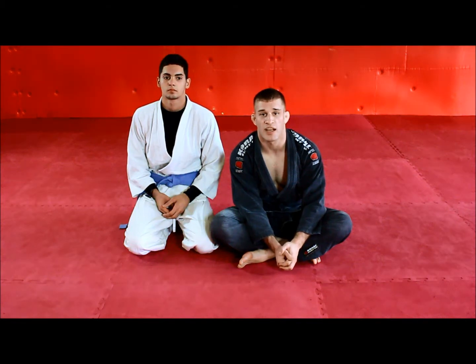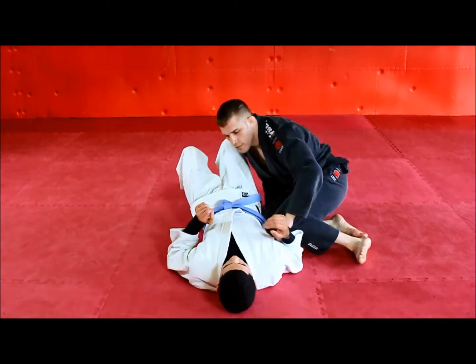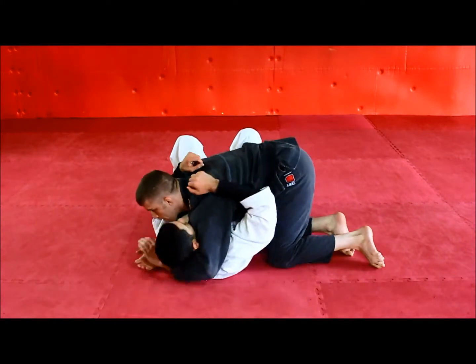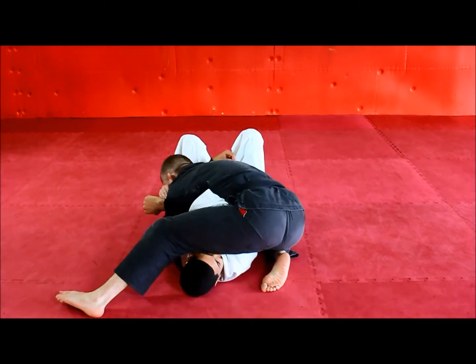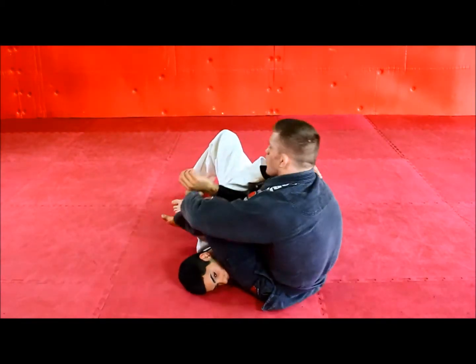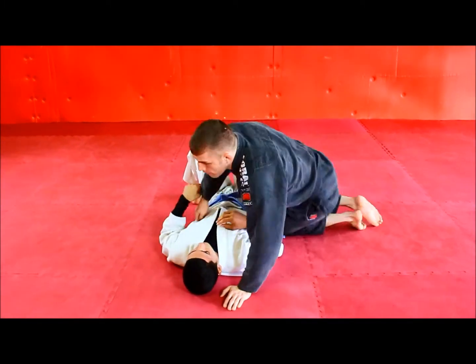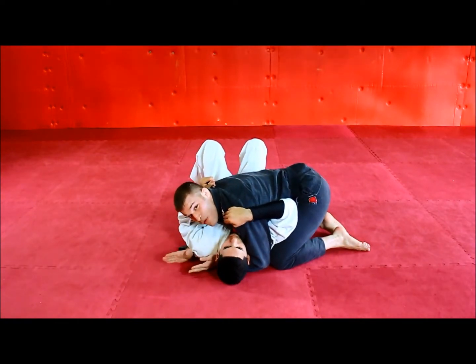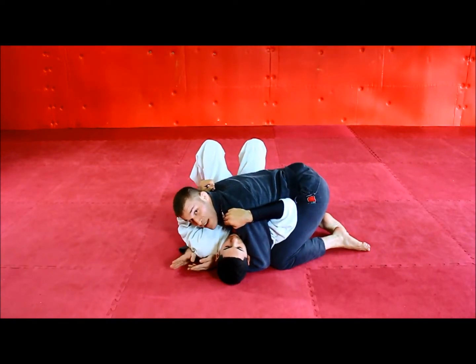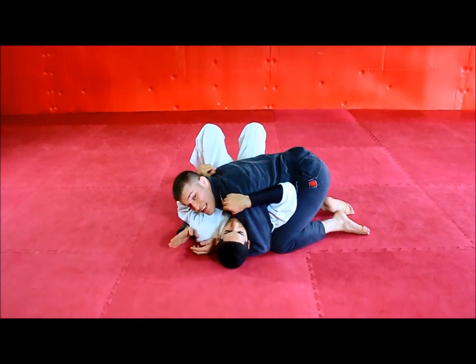This is Brian McLaughlin with LearnToGrapple.com and today we're going to be looking at our near side arm bar from side control. What really makes this move effective is that whenever I'm in side control and I'm going to attack with an arm bar, people are expecting this arm and I'm going to use that to my advantage.